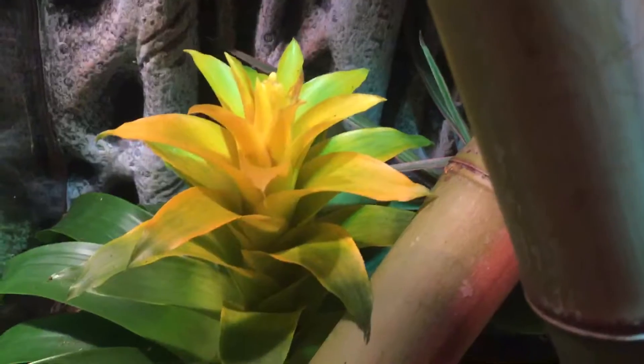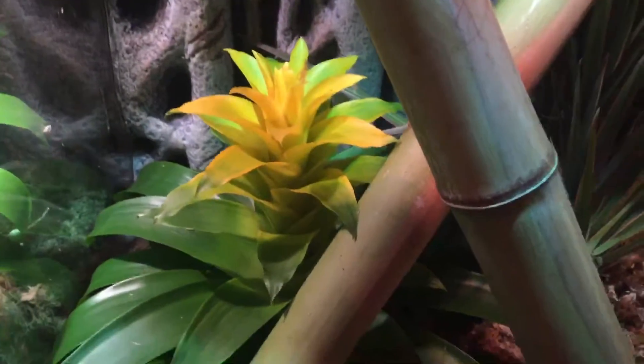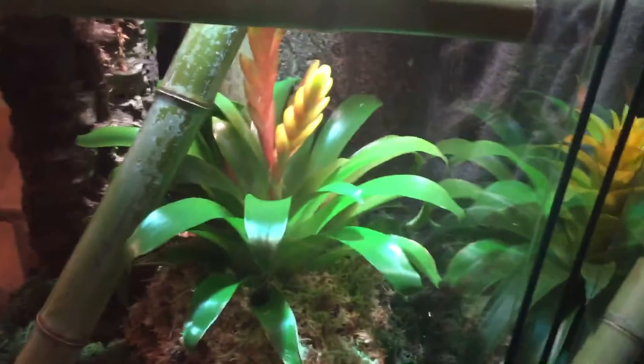I found my bromeliad plant — found just one but actually found two — and I redid my tokay tank.